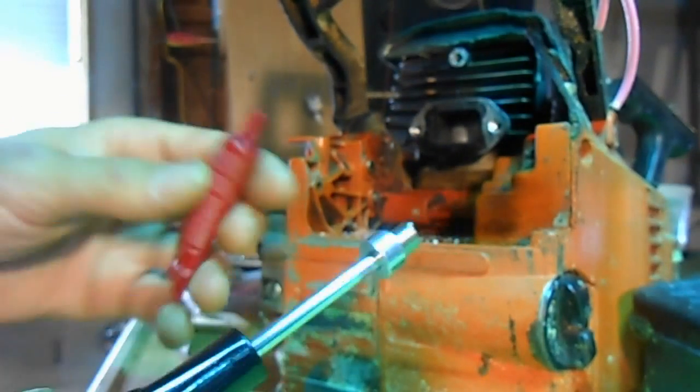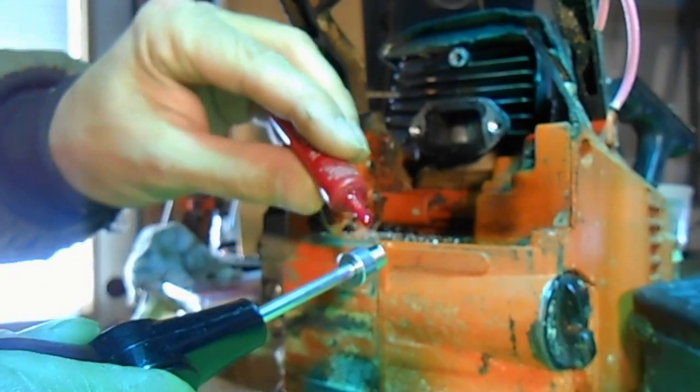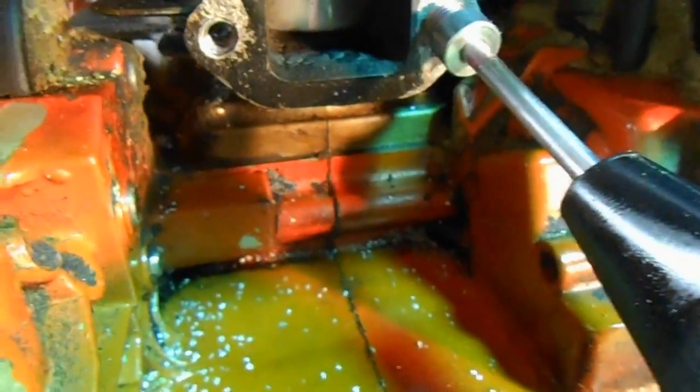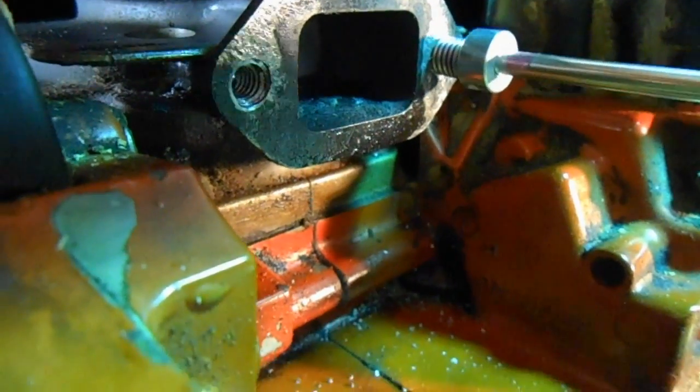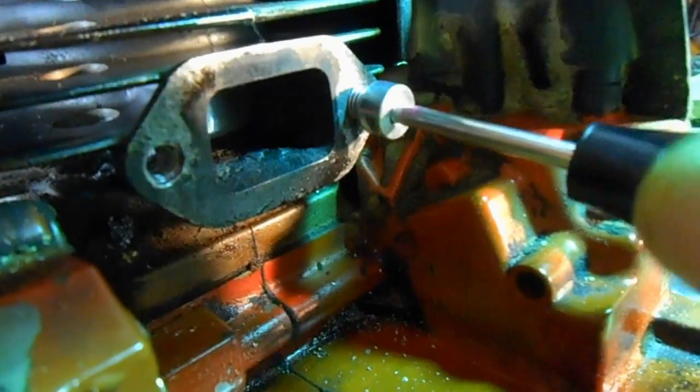Almost forgot — because of the problems I've been having, I'm going to put some Loctite on it. I'm going to use the red; it's supposed to be the best. So now I've got my Loctite on my helicoil and we're going to start inserting it. You want to take your time — you don't want to go at this too fast, you don't want to screw up what you've got.